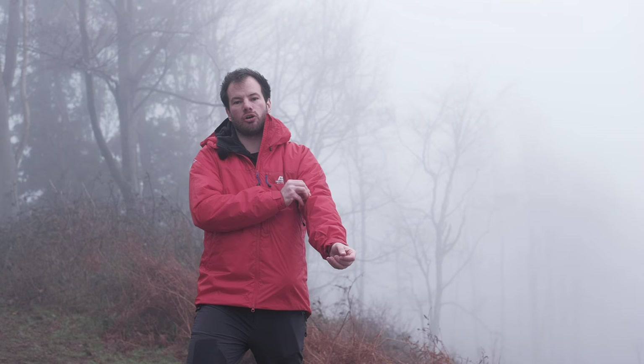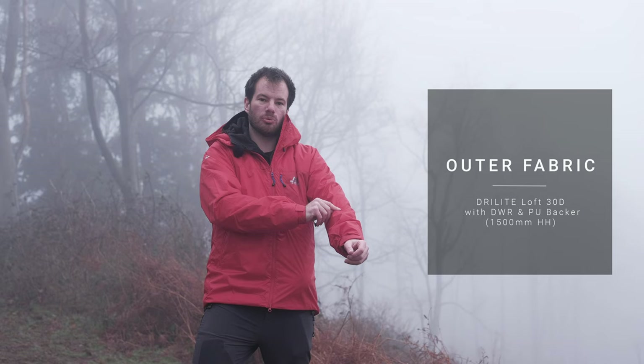I've had mine for about the last five years and I haven't got wet in it yet. The outer fabric is made from Mountain Equipment's dry light loft fabric. That features a thin micron layer thick PU lining on the inside, which gives you a hydrostatic head of 1500 millimetres.